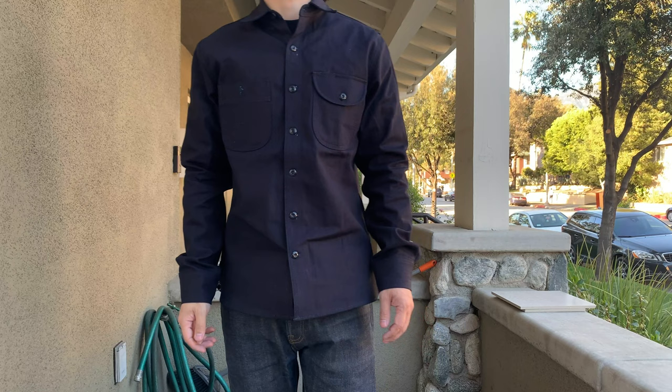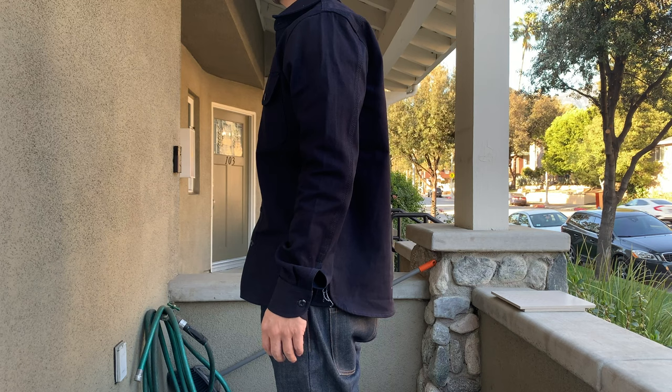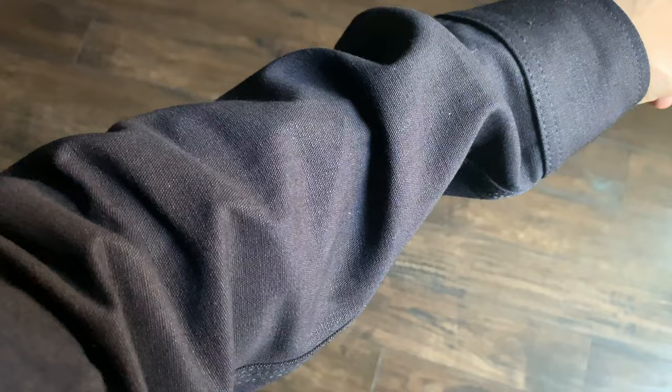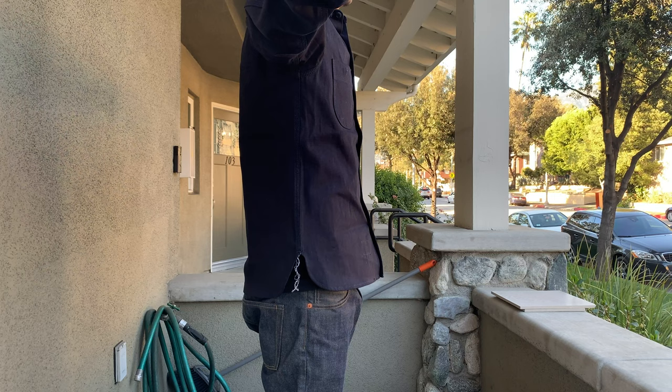Here's a look at this shirt on body. For reference, I'm 5'9", 150 pounds, and the shirt is a size medium. The fit is pretty on point. The chest fits just right, with just enough room for movement and not too snug. The sleeve length is a tad bit longer than I'd like, but nothing too crazy. The shirt is definitely very stiff, like raw selvage denim. I'm looking forward to breaking it in and seeing how it conforms to my body over time.